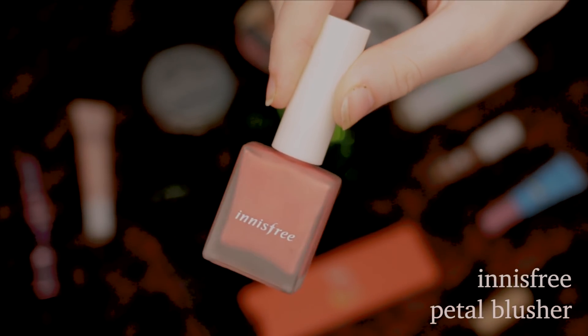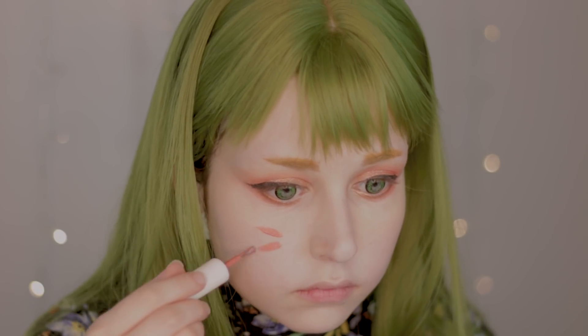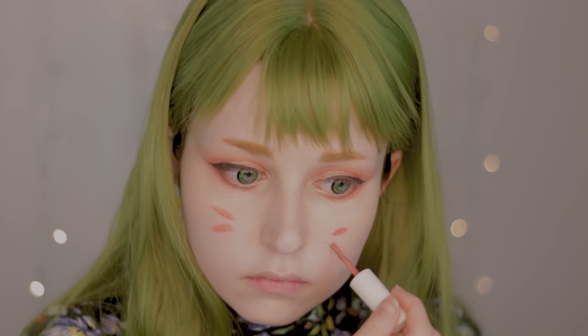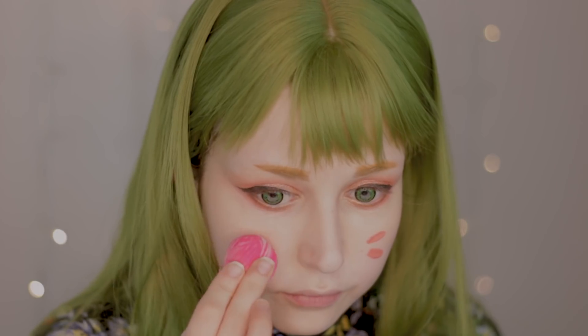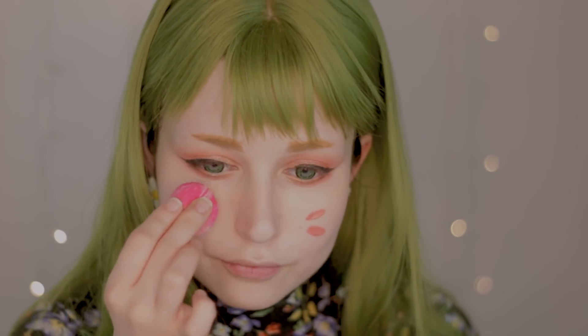For my blush, I'm getting the Petal Blusher from Innisfree. It's a liquid blush, so you just need to do two small lines on each cheek and blend it out with a sponge or a brush — I choose a sponge because it's much easier for me. If the blush seems faint, you can always build it up by applying it over and over again until you like it.